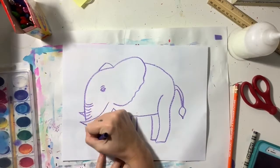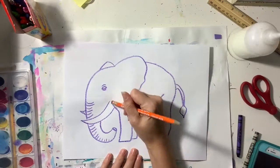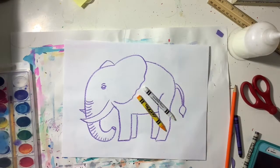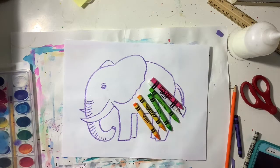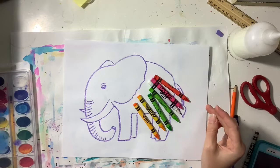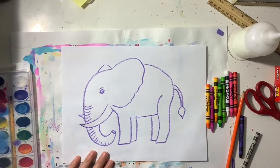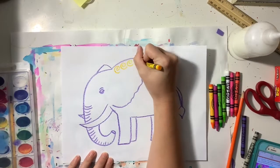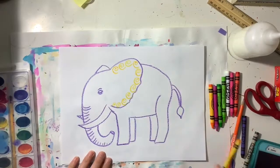Once you finish tracing over all of your pencil lines you are ready to add your patterns. I'm gonna pull out all the crayons that are light in color — light in value. When a color is light you say it is light in value; when it is dark you say that it has a dark value. Yellow, the color I'm using right now, is a light color so it has a light value.